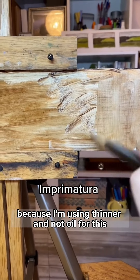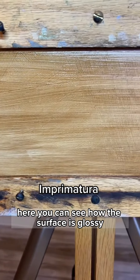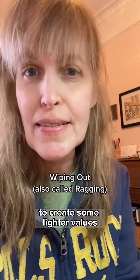Because I'm using thinner and not oil for this, it will dry fairly quickly. Here you can see how the surface is glossy and smooth looking. Now I'm going to use a technique called wiping out to remove some of the darker areas to create some lighter values.